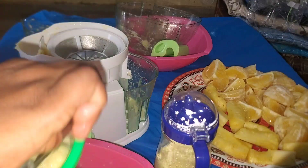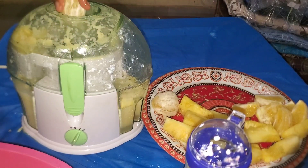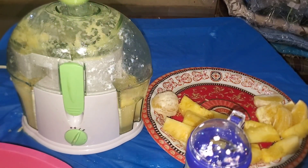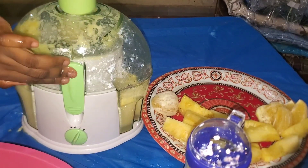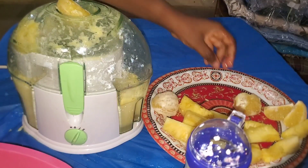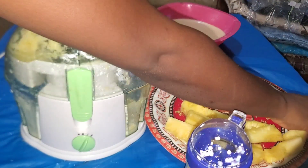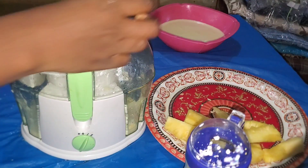I thought it was going to be dry like those big juicers produce, but then this is a cheap one — a 9,000 naira juicer. In the same place I bought this, I could see 40,000 naira and 50,000 naira juicers, and I went ahead and bought the 9,000 naira one. So what do I expect? To be honest, I'm not really mad at it.